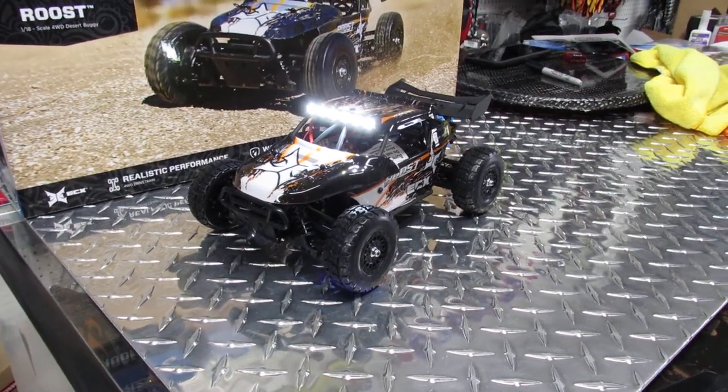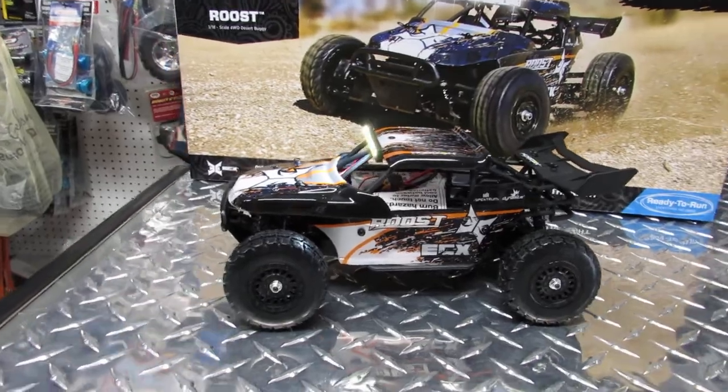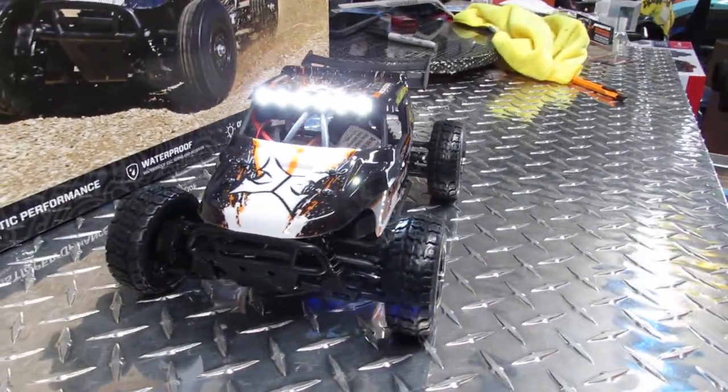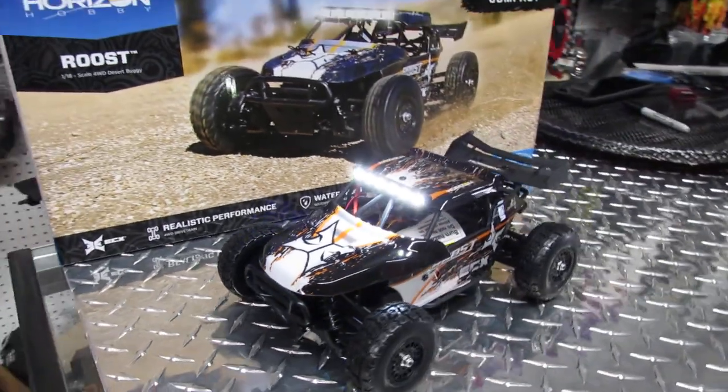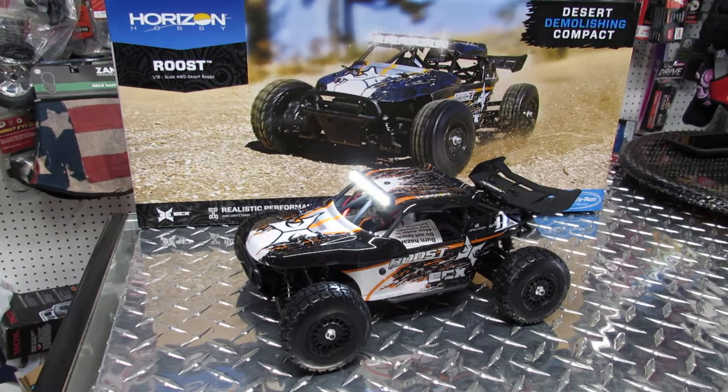Hello to all my followers on YouTube. Today I'm going to make a quick video showing cool vehicles that we currently have in stock. This one is the Horizon Hobby ECX Roost.